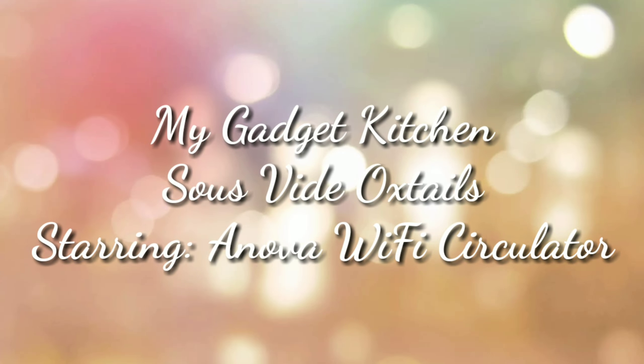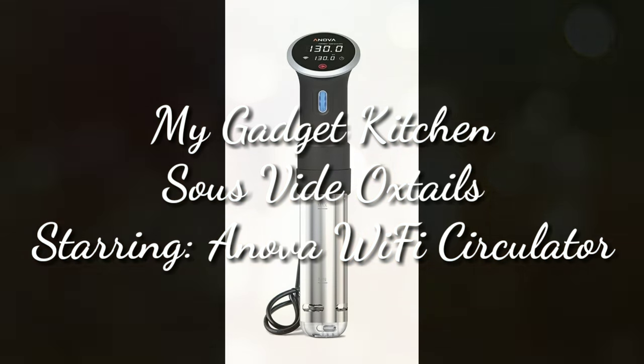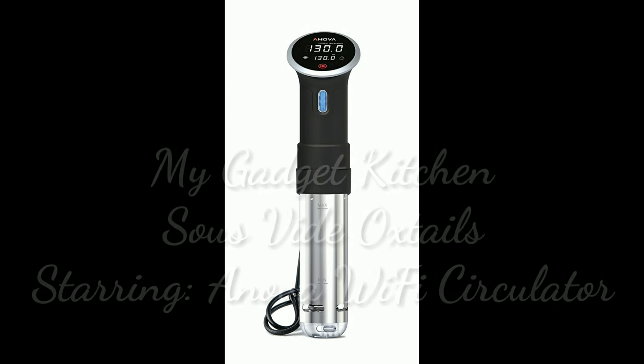Hey foodies, it's Crystal. Welcome back to my Gadget Kitchen. Today I'm making sous-vide oxtails and I'm using my ANOVA Wi-Fi circulator.